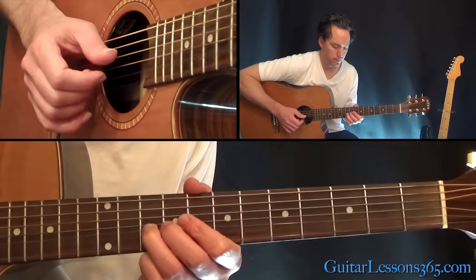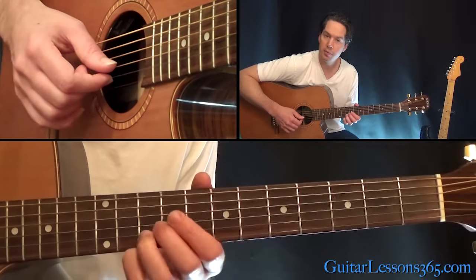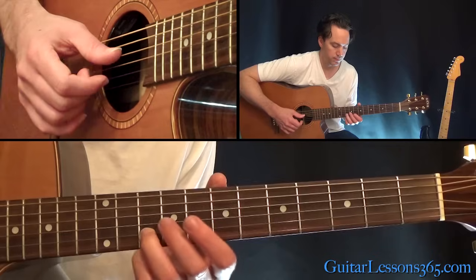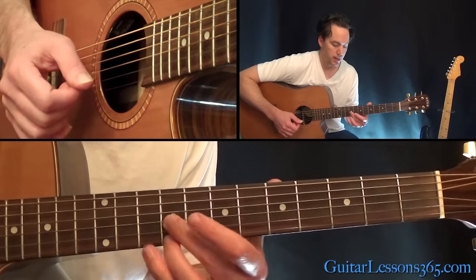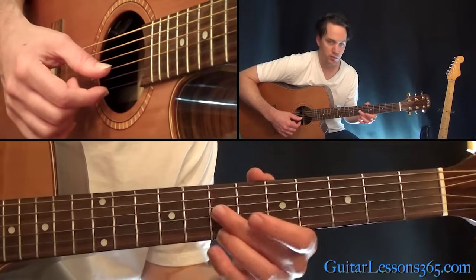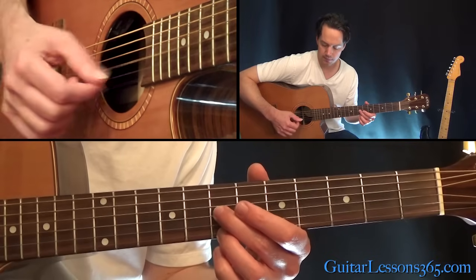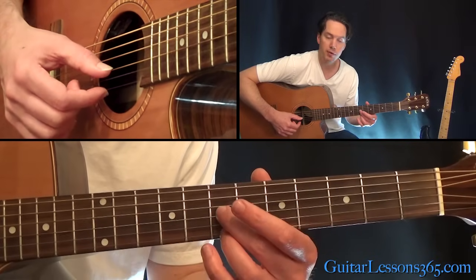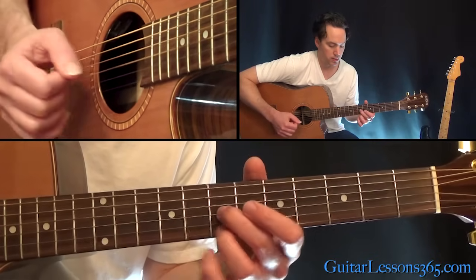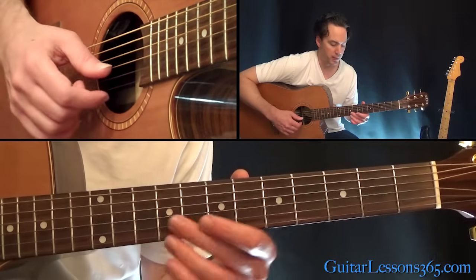Next phrase — that's just 10 on the B, 9 on the G, back to that 10. This is probably the reason he's doing the finger picking, so he can play these two strings together — one with his thumb and the other with his index finger. 7th fret on the G, 7th fret on the high E string. Pick it, slide up one fret, then slide up all the way to the 9th.